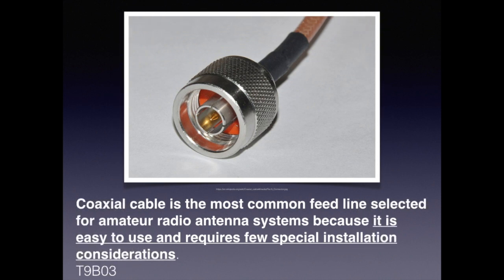With modern amateur radio, the most common type of feedline is coax cable. For the exam, you need to know that coaxial cable is the most common feedline selected for amateur radio systems because it is easy to use and requires few special installation considerations.